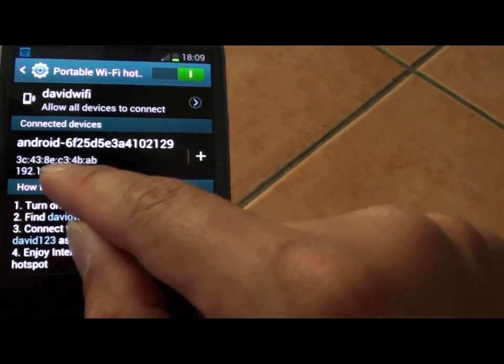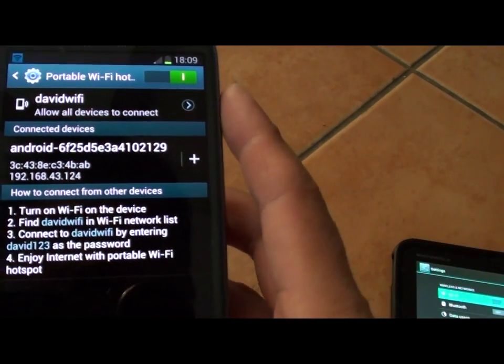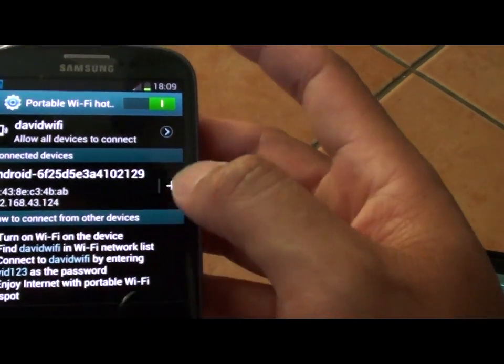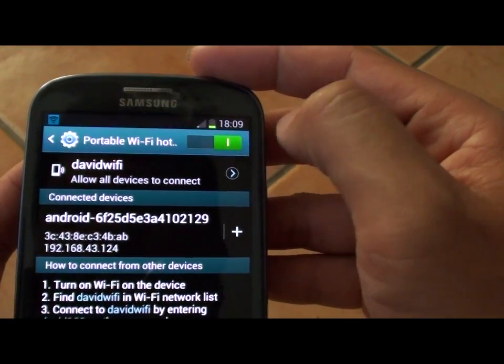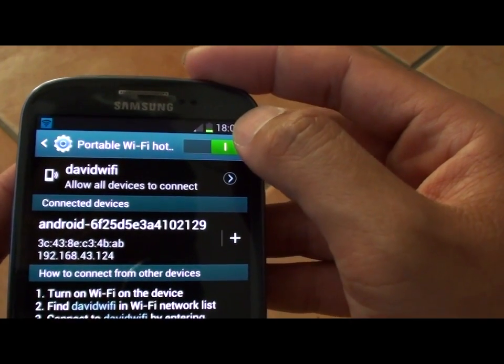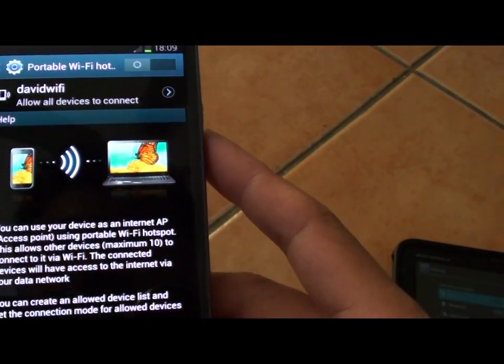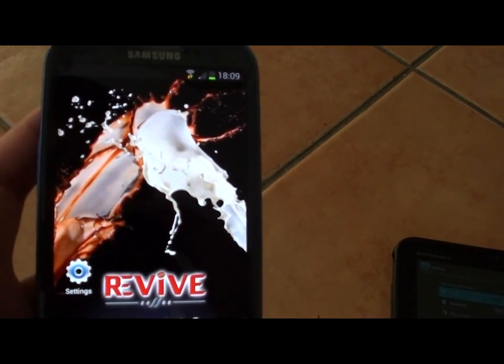You can see one device is currently connecting to our Samsung Galaxy S3, right here. So once you finish with the hotspot, just disable it by tapping on the switch at the top. Now the Wi-Fi has been disabled. Thank you for watching.